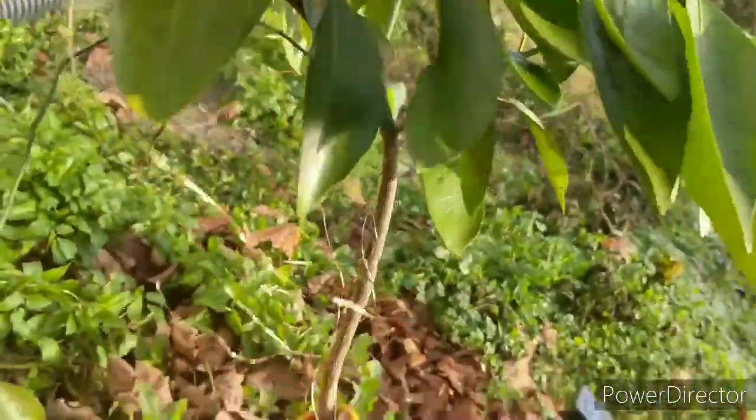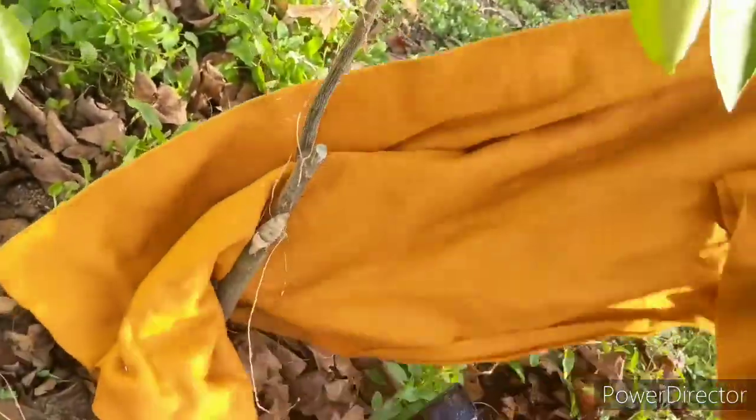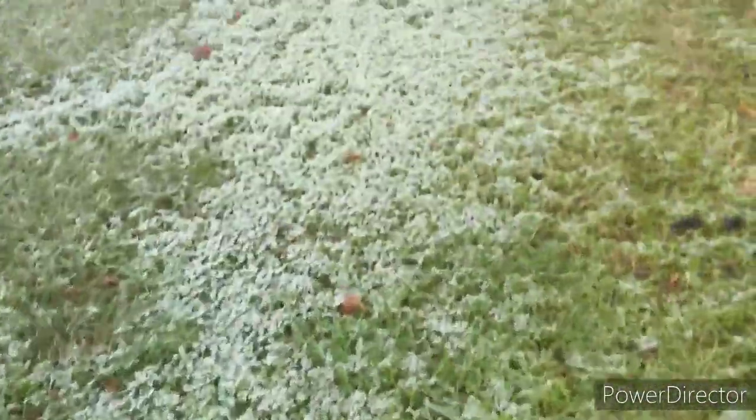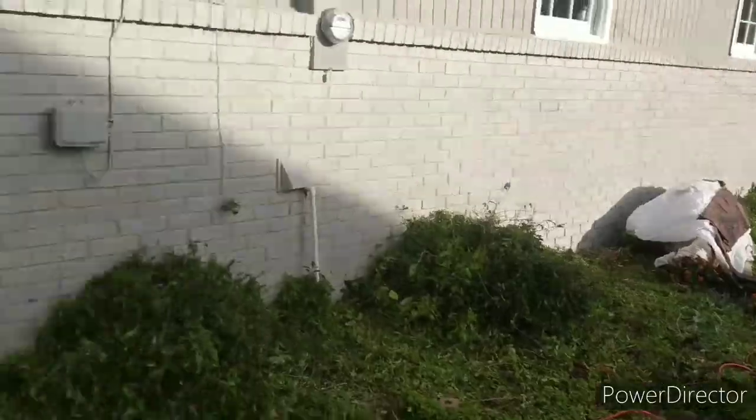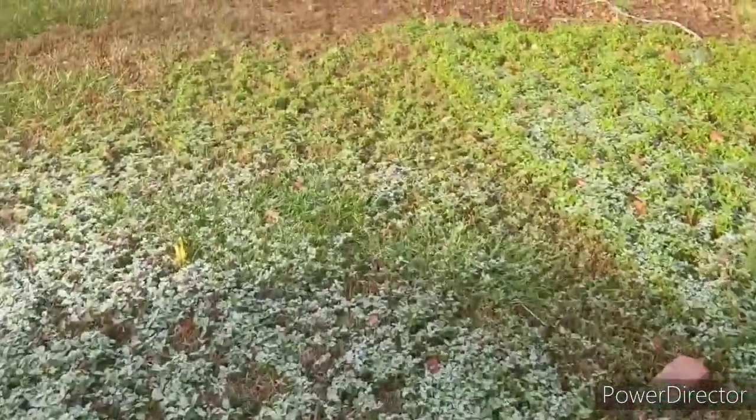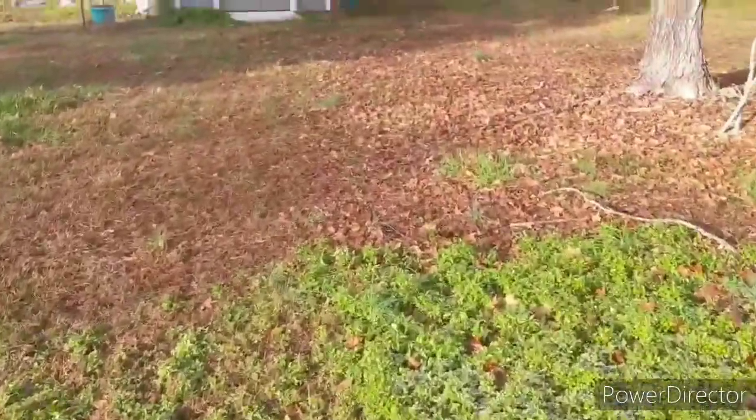I'm going to leave it uncovered for tonight, but again if it drops under 32 I'm probably just going to cover it just in case. It doesn't take long to cover that tree because of the way it's shaped — just toss something over the top, wrap something around the base, and I'm good.